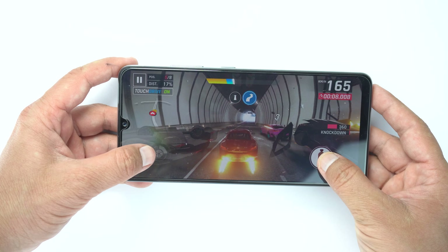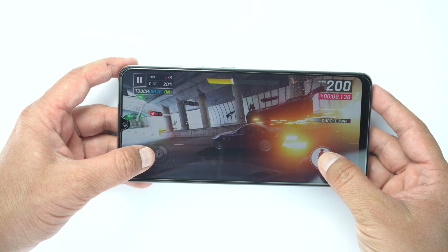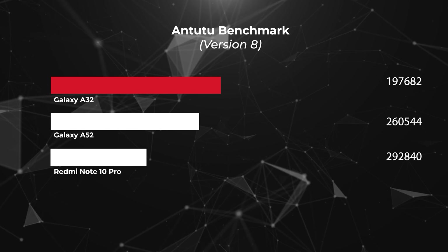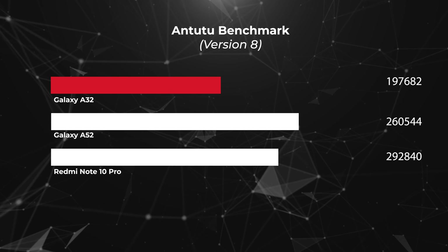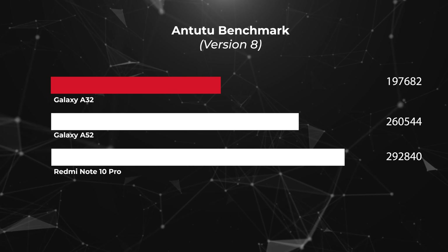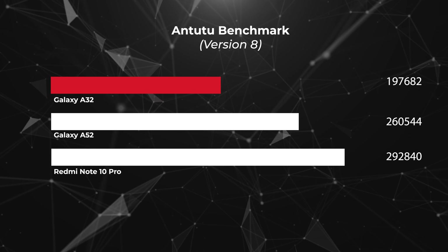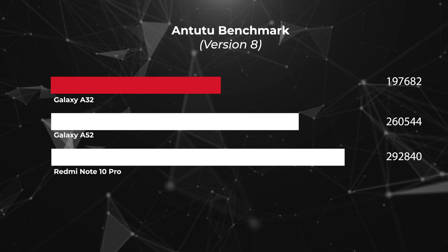Comparing benchmark scores with other devices in this price range, the Galaxy A52 and Redmi Note 10 Pro have better scores. In my opinion, it's better to get a Snapdragon for smoother performance. If you can afford it, jump to the Galaxy A52 instead of the Galaxy A32.